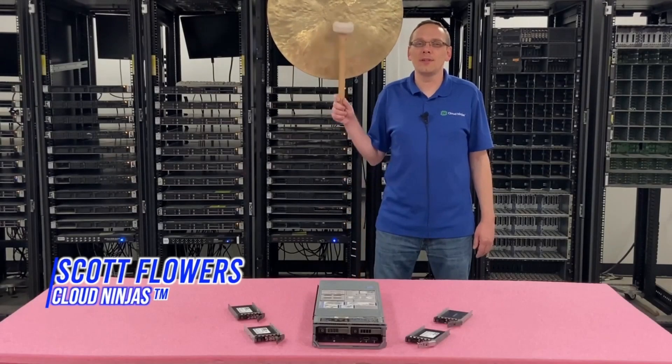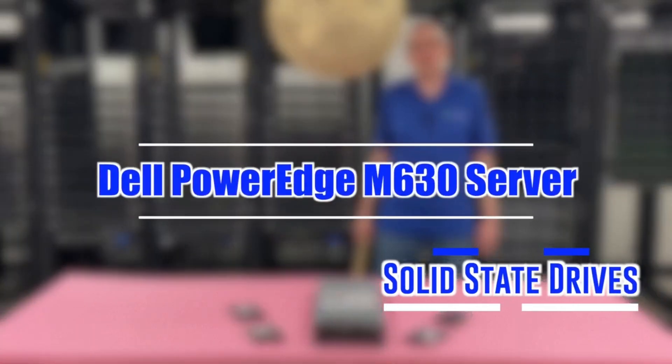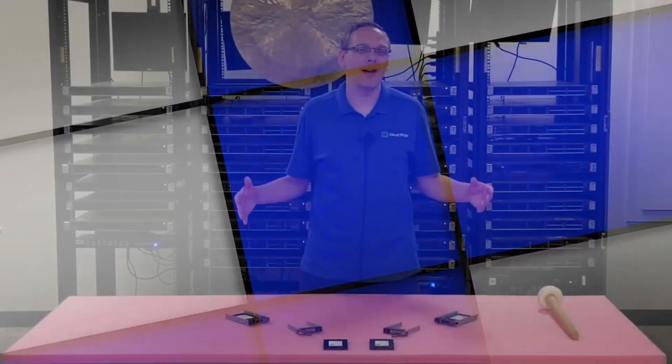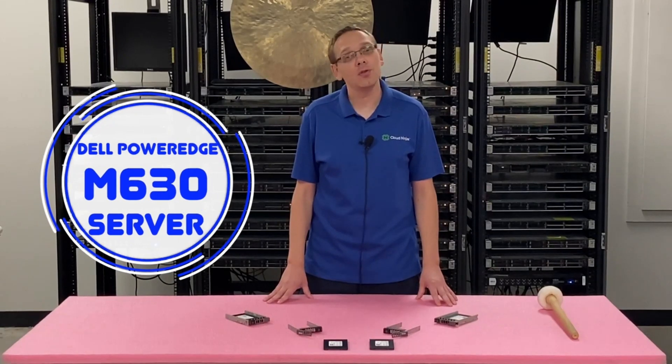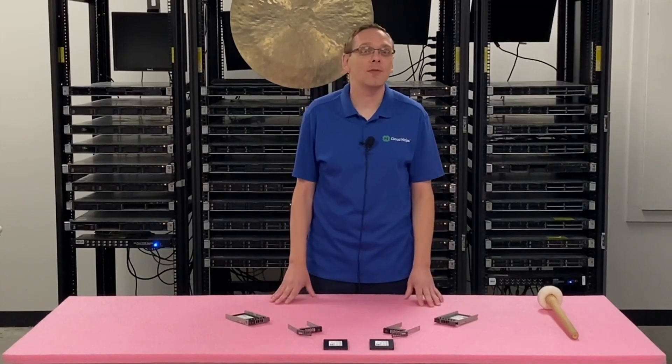Hi, I'm Scott Flowers with Cloud Ninjas. Today we're here to talk about solid state drives for your Dell PowerEdge M630 blade server. Thanks for stopping by today to learn a little bit more about the Dell PowerEdge M630 server. This video will be specifically focused on solid state drives for your Dell PowerEdge M630 blade server.